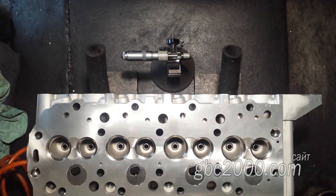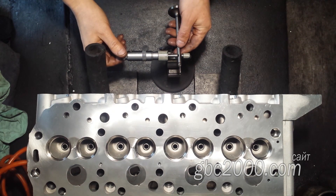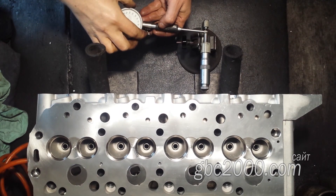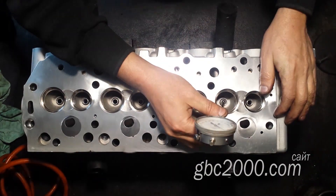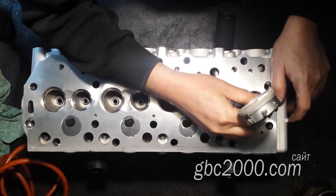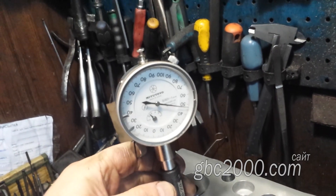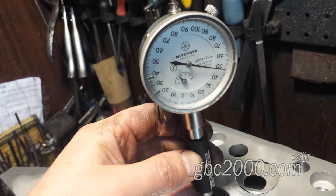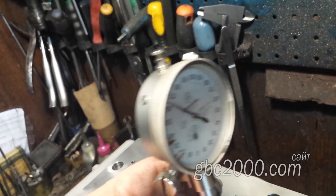Провожу замер зазора по впускному клапану. Беру размер ножки клапана, выставляю по нему нутромер. Впуск — 5 соток. На выпуске те же 5 соток, но диаметр ножки выпускного клапана меньше на 2 сотки, значит и зазор будет 7 соток. Это на верхнем пределе.